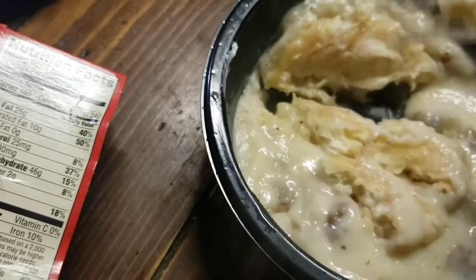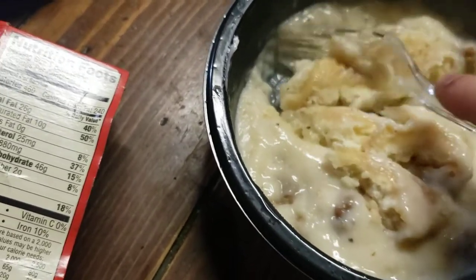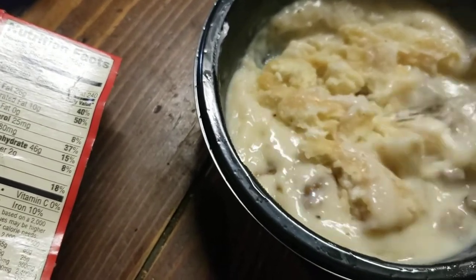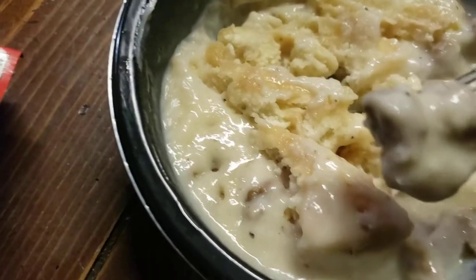What I usually like to do is just cut it up. And then when you go to McDonald's and get biscuits and gravy, that's what I do too — just break it up in the sausage, you know. It's good like that.